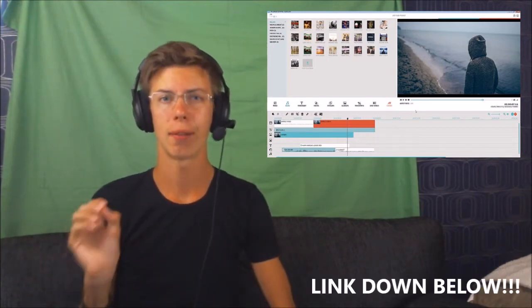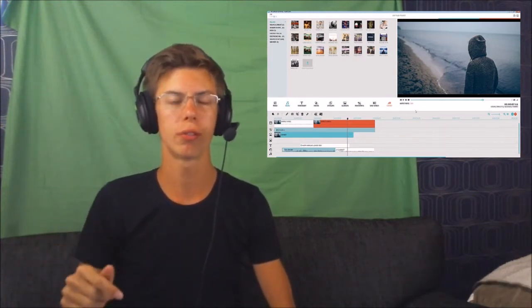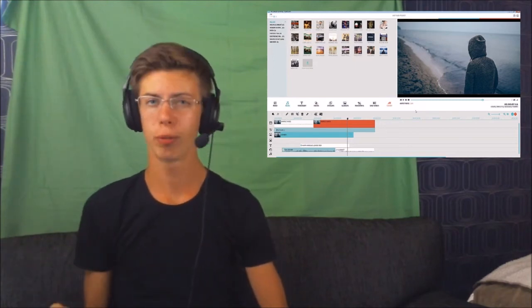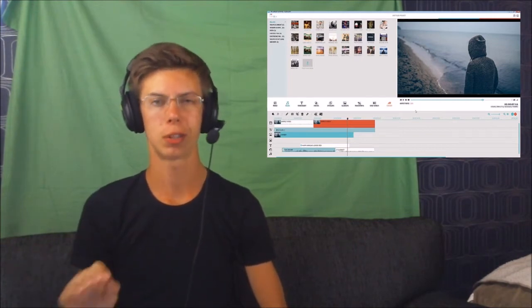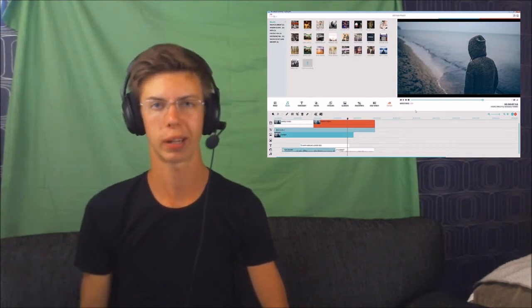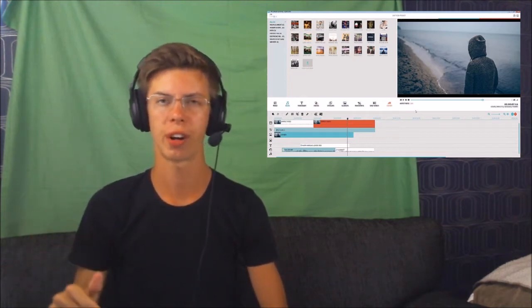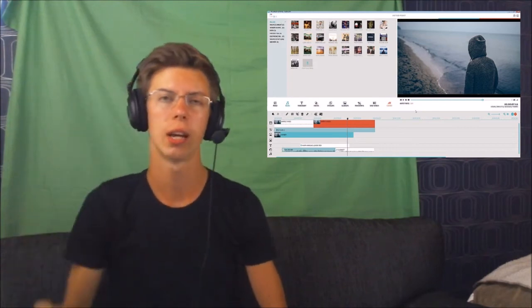I will link the Filmora video editor website in the description down below. Make sure to go over there and read more about the product. Hopefully after this video you'll know everything you need to download this application. You get a free trial if you don't want to purchase it right away. But now I'll move on and show you some screenshots from the program and tell you about some of the most important details.